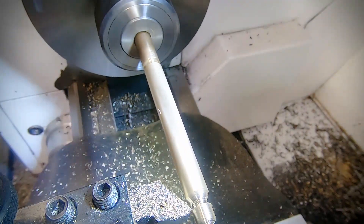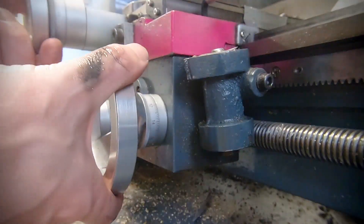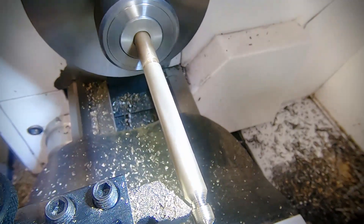I return to freehanding the ball. I'm using both handwheels to freehand the curve here. It takes a bit of practice to do this, but once you get used to it you'll get some really good results.